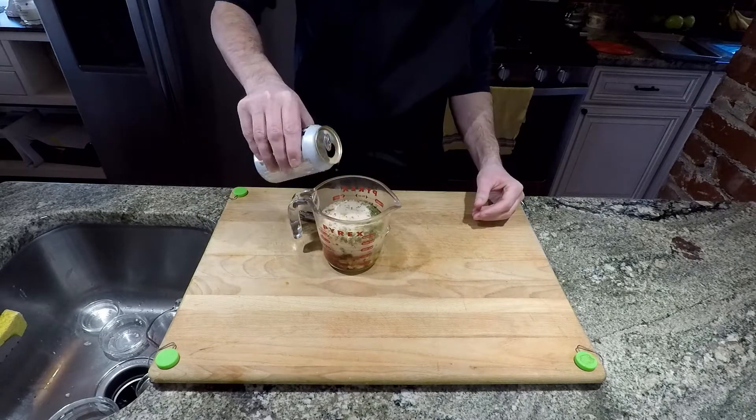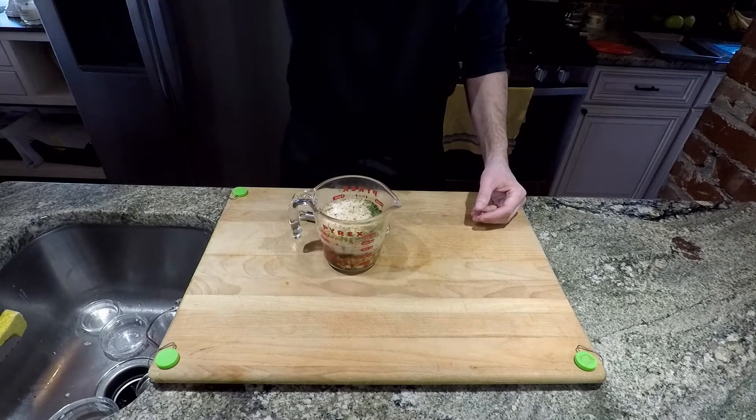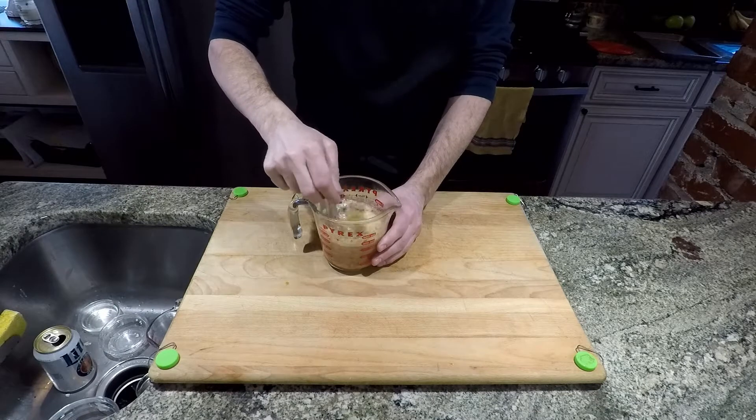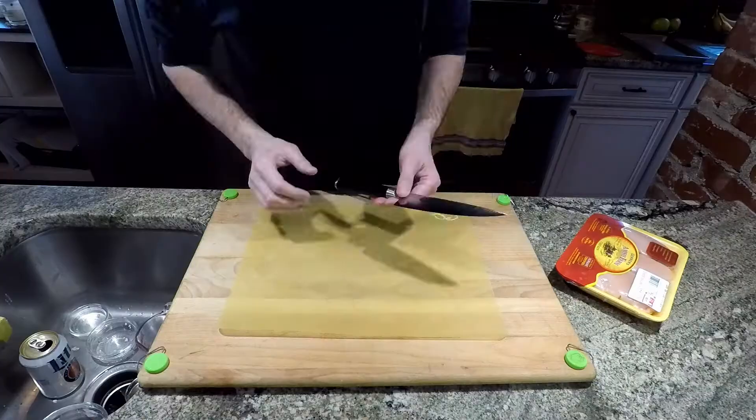And of course it wouldn't be complete without a little beer — and well, just don't let the beer go to waste. Give it a little mix and let it get happy, and then we'll go ahead and get our chicken ready for the marinade.